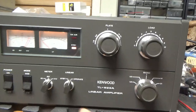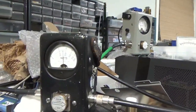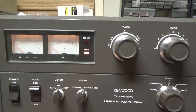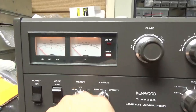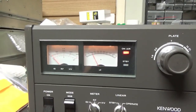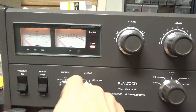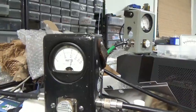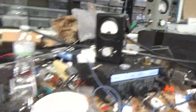Now on the lower voltage setting — you can see how the power drops. Back on the higher voltage setting. Works as it should.